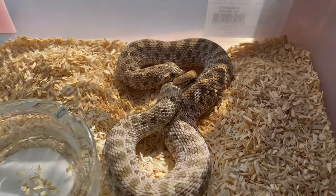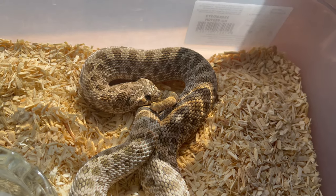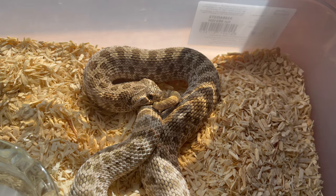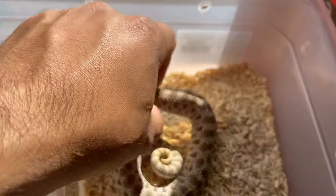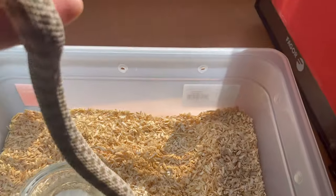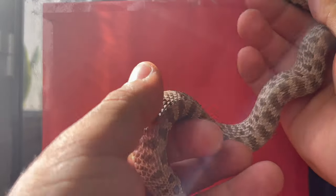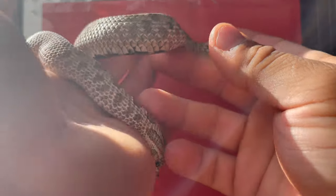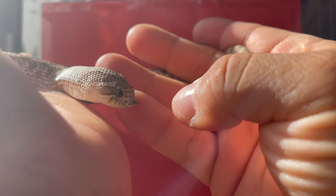Let's see what mood this gal is in - what kind of tongue flicks? There you go, you see that long tongue flick right there? That means she's trying to get a better understanding of what's going on. That's what you want to see - that long tongue flick. I'm going to hold her, she'll bluff strike, but after I calm her down I'll check back. After handling her for a few minutes she's calm, not hooded up - look at those tongue flicks, they're beautiful and long. That means the snake is happy.